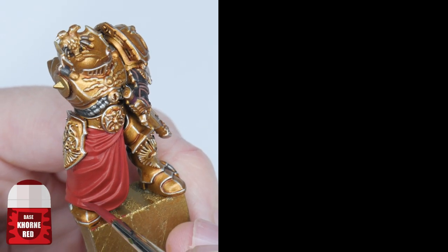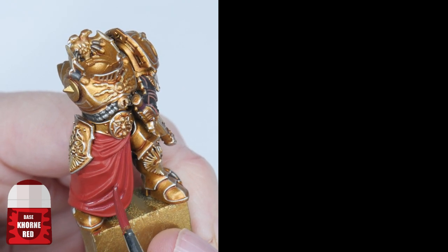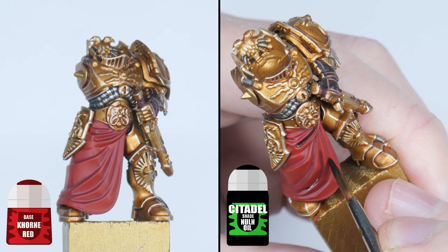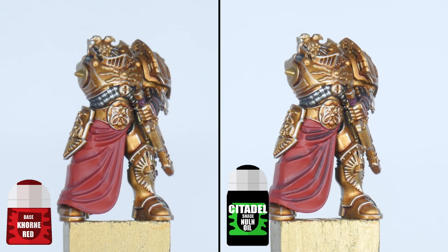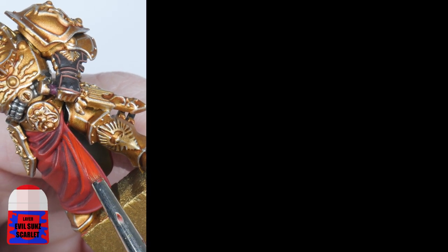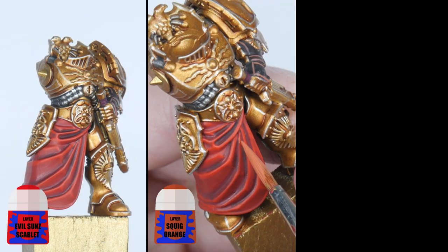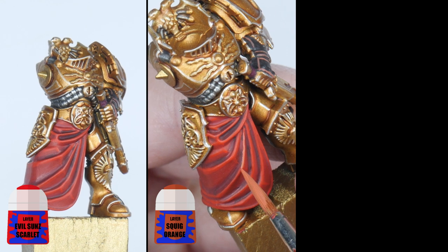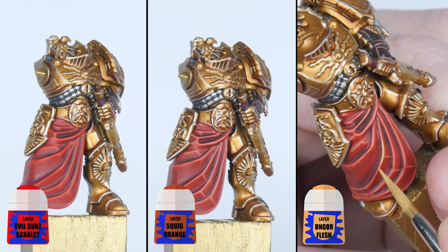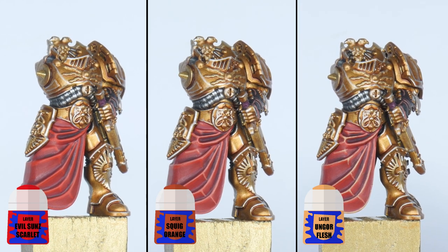To shade the cloth, start by painting Carroburg Crimson into all the folds, creating a soft shade first of all. Then finish the shading by applying some Nuln Oil into the more prominent recesses on the cloth — try not to overdo this step though, less is more. To highlight the cloth we're going to paint a chunky highlight using Evil Sunz Scarlet on all the raised areas. Next paint a fine highlight within the Evil Sunz Scarlet using Squig Orange. The final highlight is going to be a spot highlight with Kislev Flesh, emphasising some of the more prominent folds in the cloth.